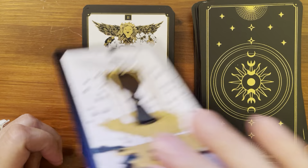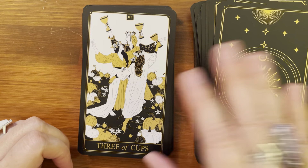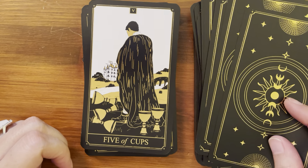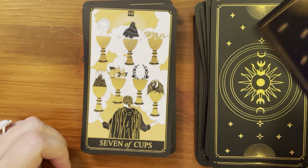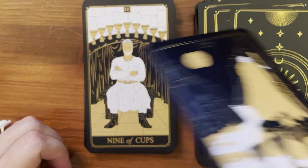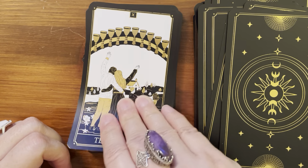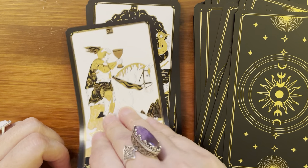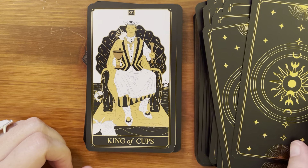Next suit is Cups. Ace of Cups, Two of Cups, Three of Cups, Four of Cups, Five of Cups, Six of Cups, Seven of Cups, Eight of Cups, Nine of Cups, Ten of Cups, Page of Cups, Knight of Cups, Queen of Cups, and King of Cups.